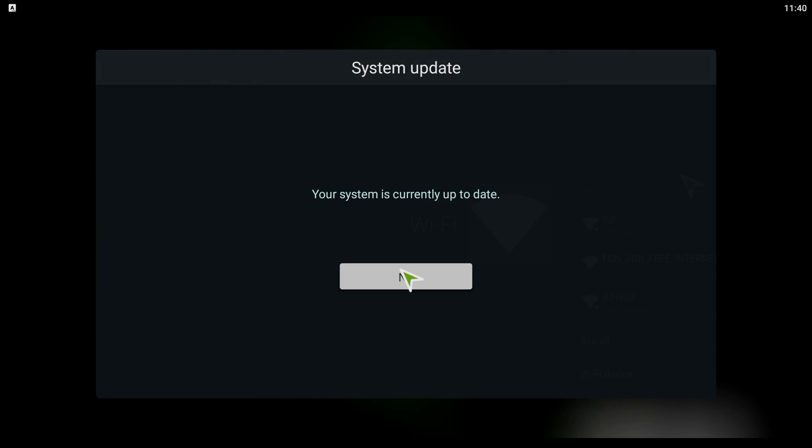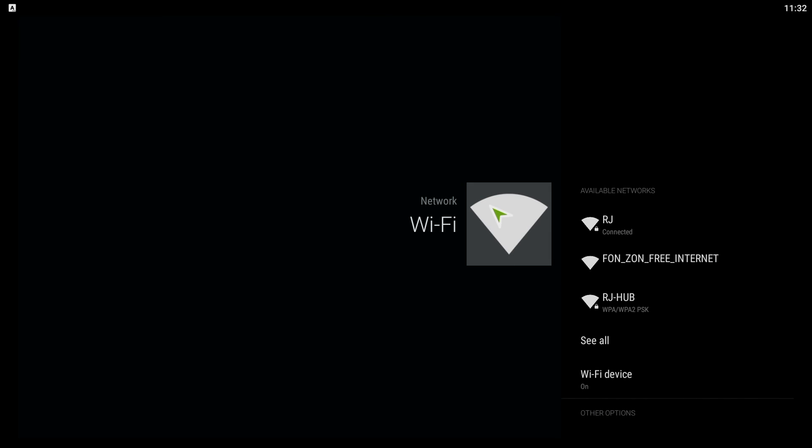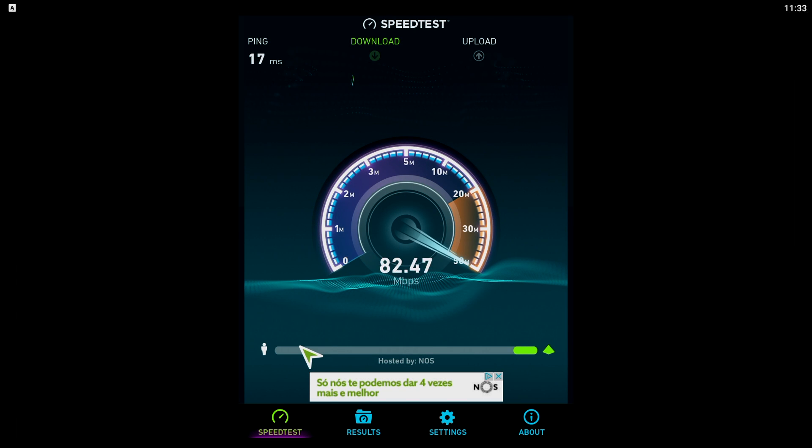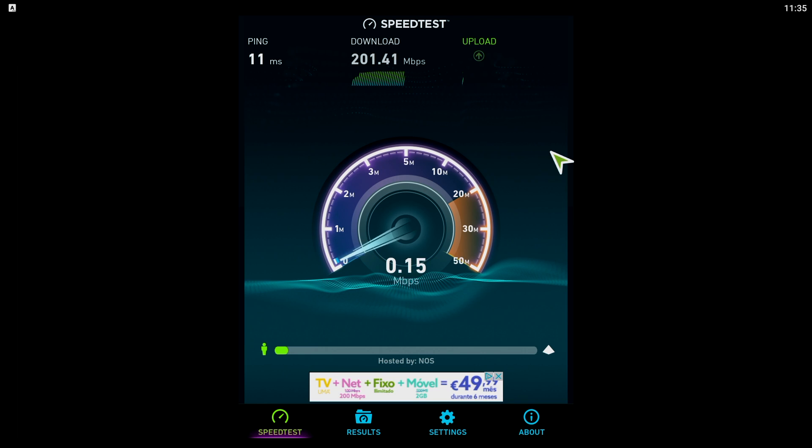Moving to our usual benchmarks for comparisons, starting with the network speed test over Wi-Fi: we could get 170 megabits per second on download and 10 on upload. On the ethernet connection, 200 megabits per second on download and 20 on upload, which is the maximum of my actual connection.